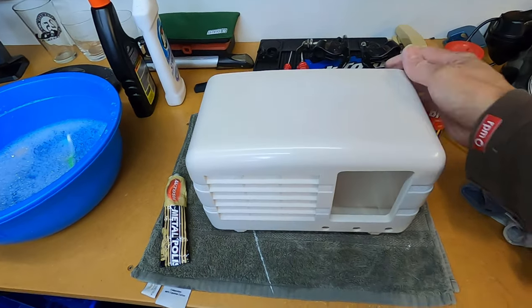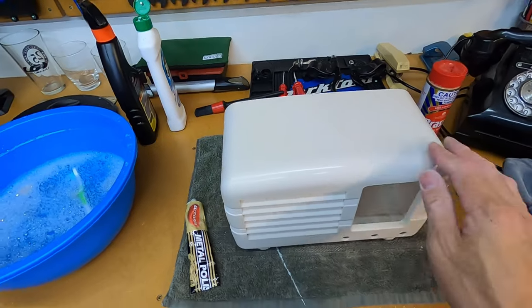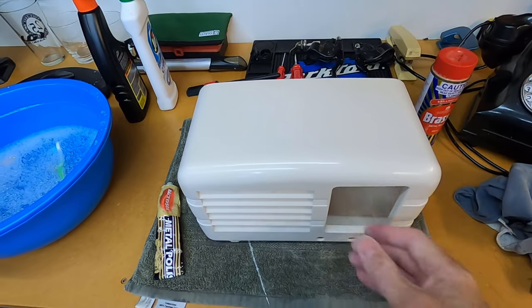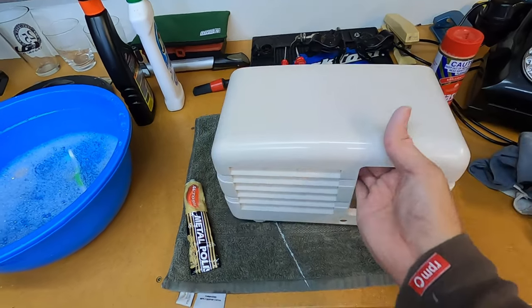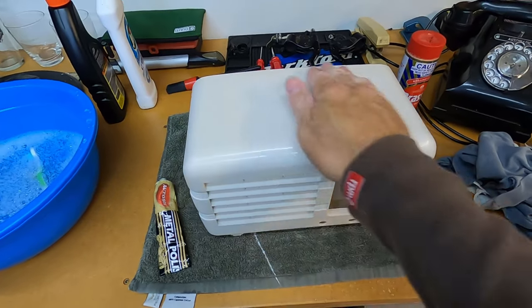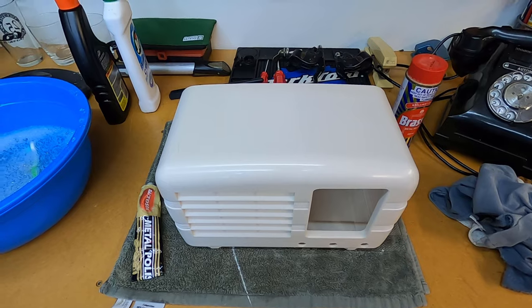We'll just work the Brasso into this plastic and try to bring that up so it's a nicer, shinier surface. This casing is looking a whole lot better than what it was — I'm really pleased with how that's turned out. We'll apply this Brasso and see how much more this plastic will start shining.